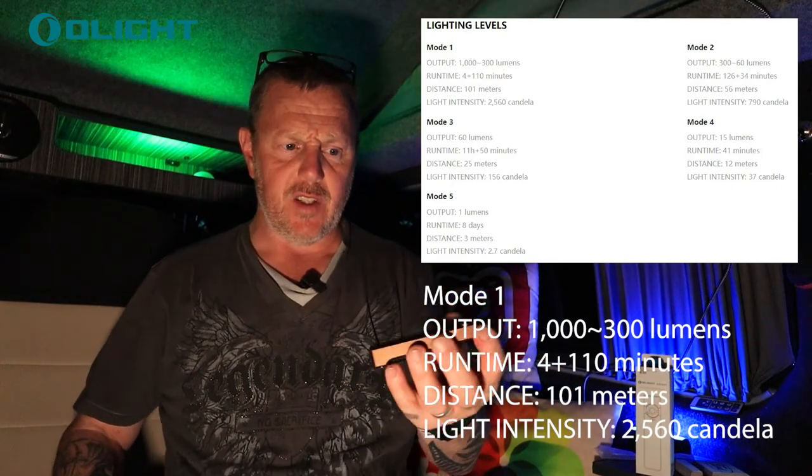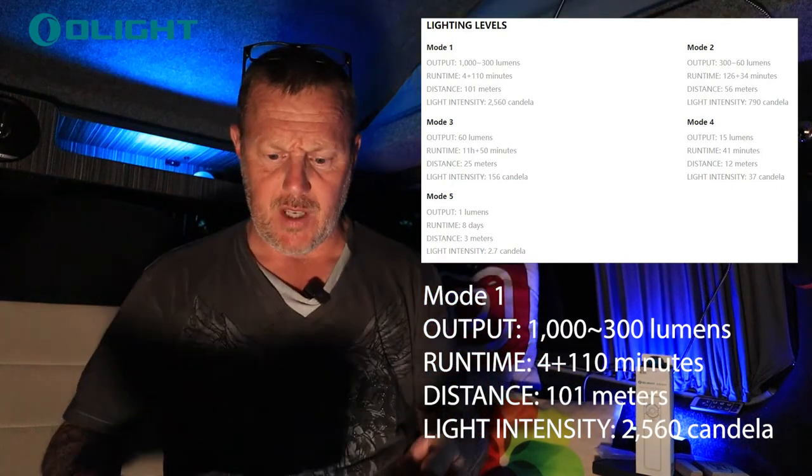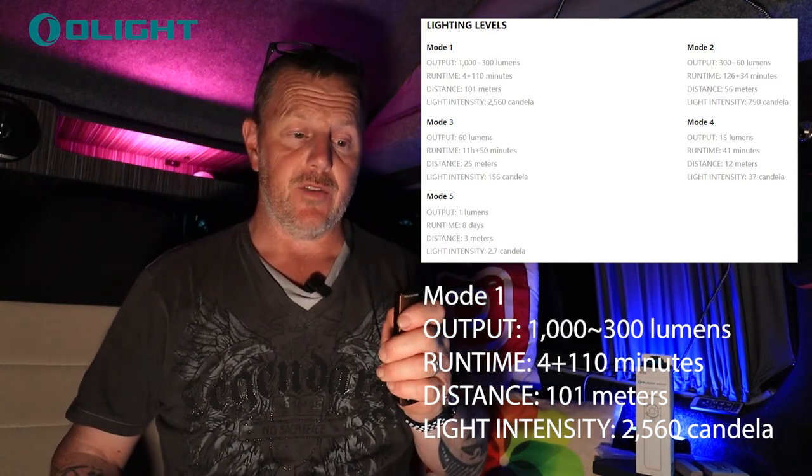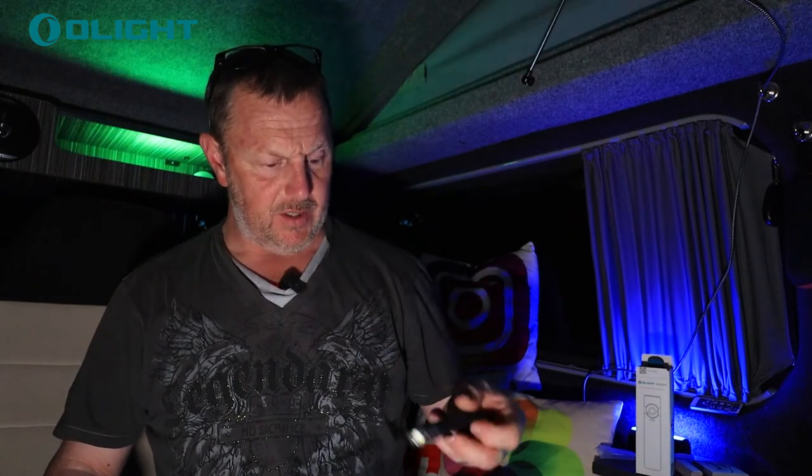If you do want to take this camping, it's definitely bright enough. And normally on these — if you don't like flashing lights, look away now — a triple press gives you a strobe effect. So you've got that tactical torch built into a little office-style torch with a clip on it as well. It's quite a nice tidy little thing to be carrying around.